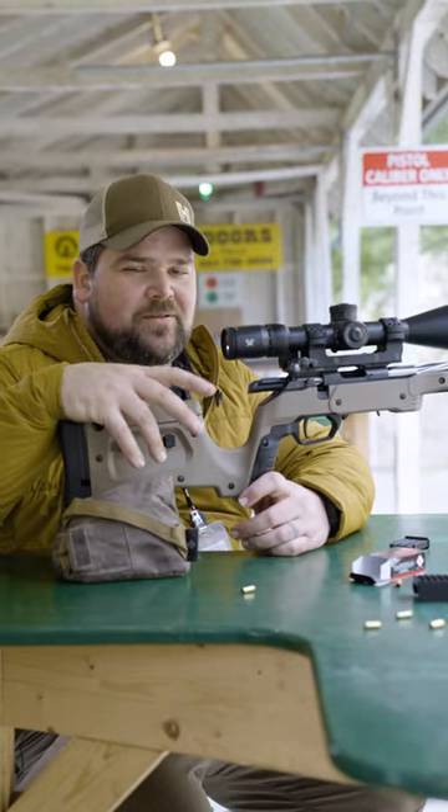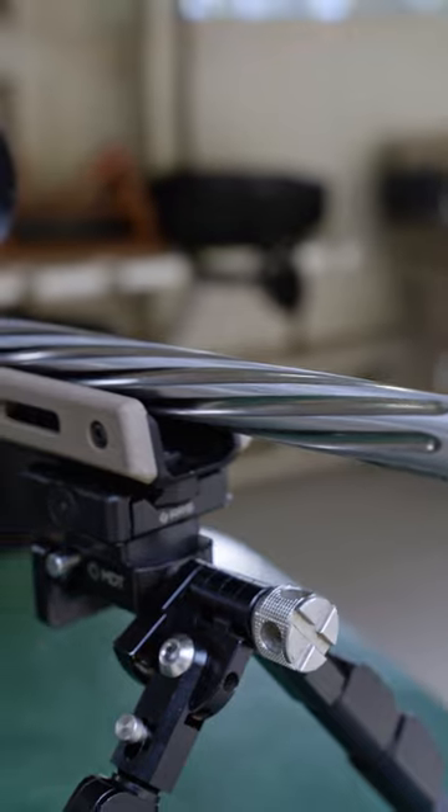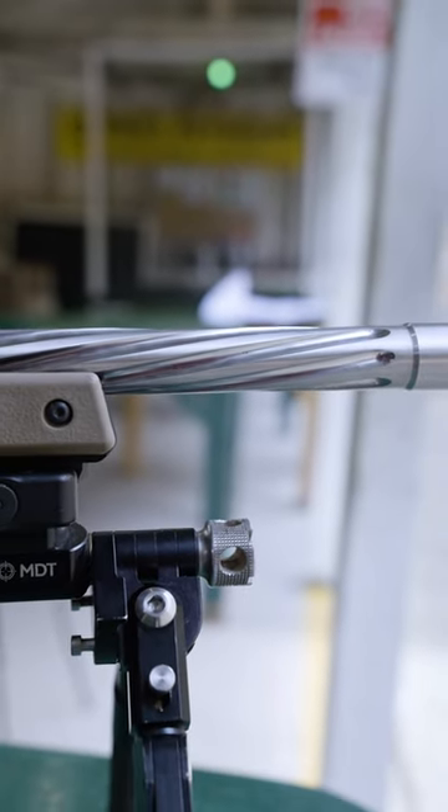Do you want to run a fluted barrel? Are there advantages and disadvantages? Let's find out. People have been fluting barrels for a long time. You generally see it in hunting rifles, and usually in that situation it's for reducing heat.